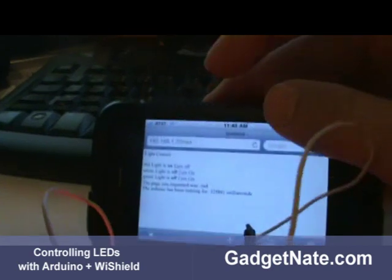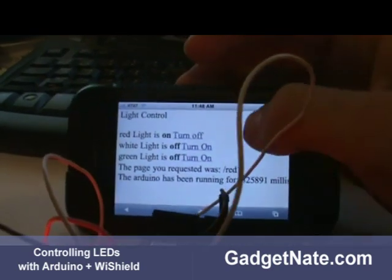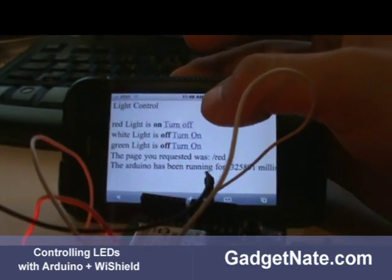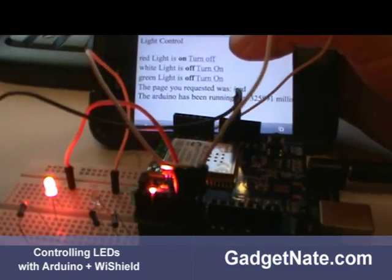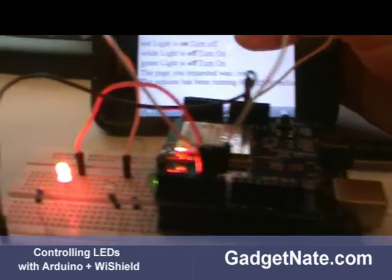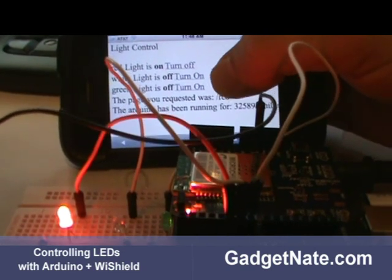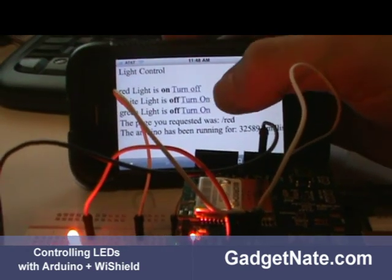We have this little web page — zoom in just a little bit — and it says the red light is currently on. You can see the red LED is on, the white light is off — it actually turns blue when it comes on — and the green light is off. There are links to be able to change the state.